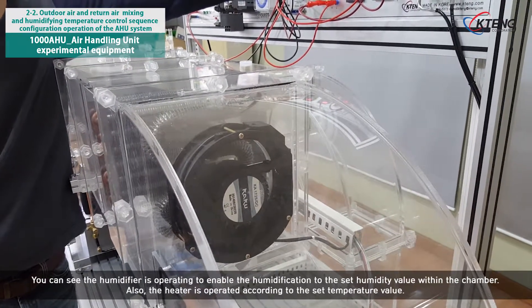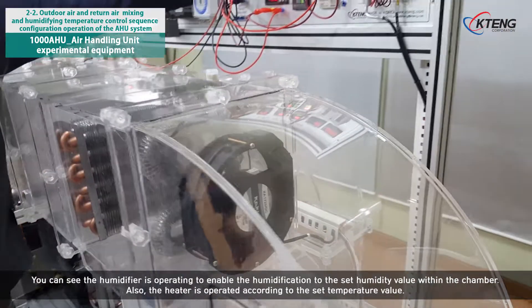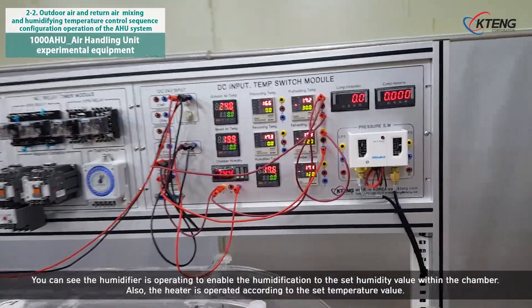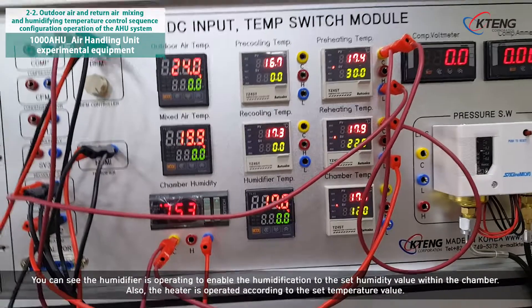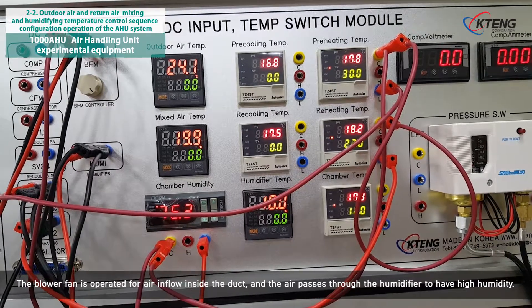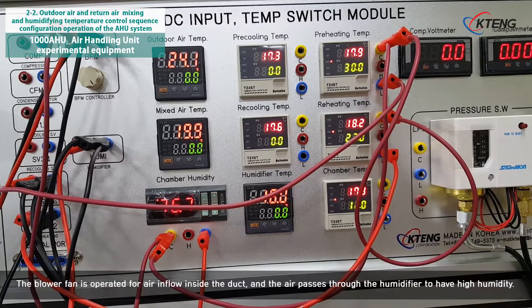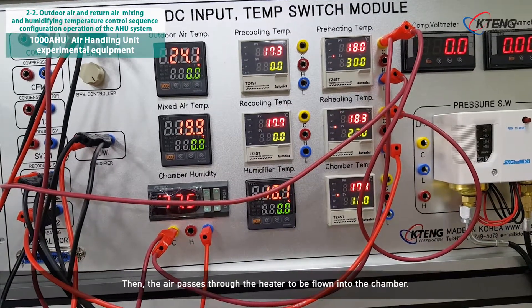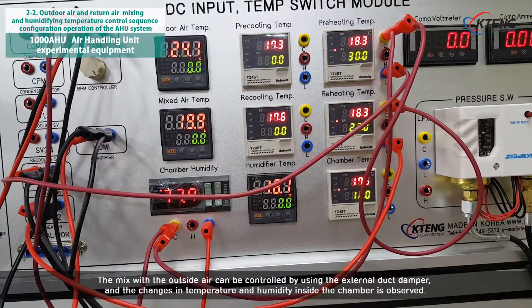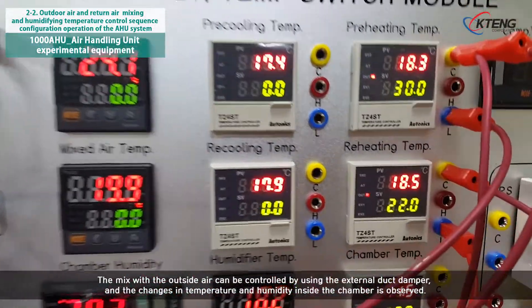You can see the humidifier is operating to enable the humidification to the set humidity value within the chamber. Also, the heater is operated according to the set temperature value. The blower fan is operated for air inflow inside the duct, and the air passes through the humidifier to have high humidity. Then, the air passes through the heater to be flown into the chamber. The mix with the outside air can be controlled by using the external duct damper, and the changes in temperature and humidity inside the chamber are observed.